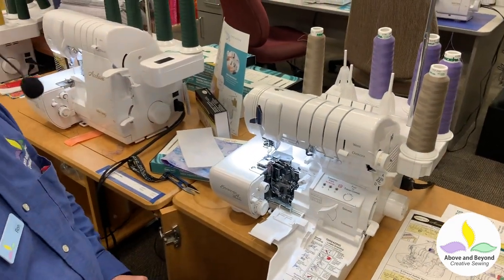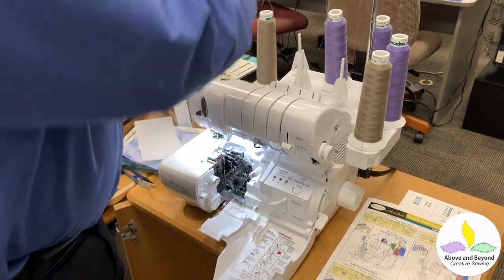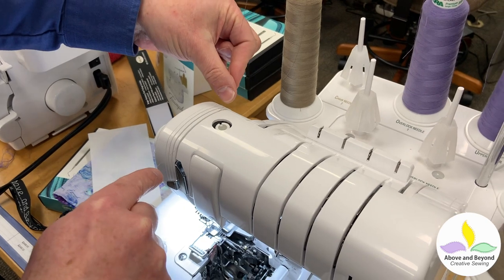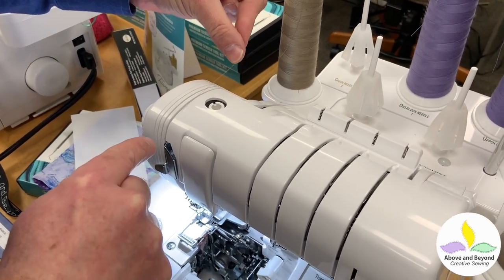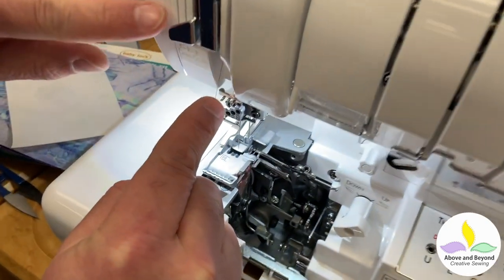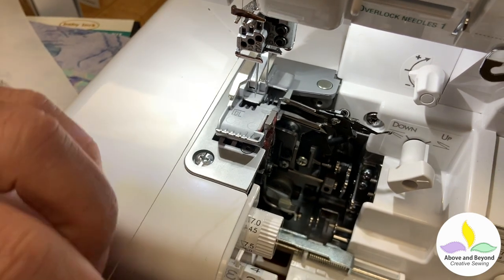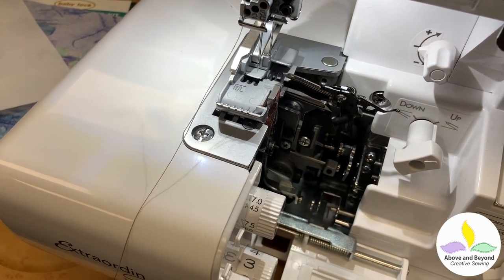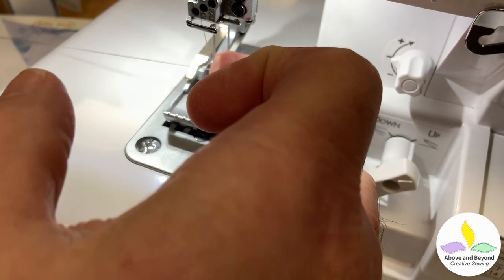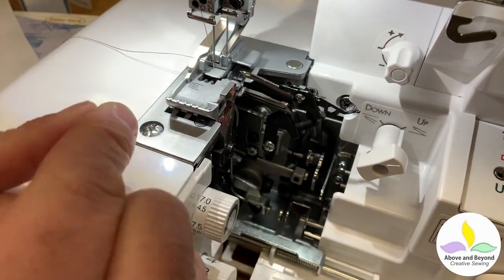I'm going to purposely thread the needles first because you normally can't do that. So I'm going to take the thread and come up. I'm using the right needle — the chaining needle — so I'm going to go in the right slot and just click it in the back there, come down, up, and down. That's just like a regular sewing machine. Then I go in a guide here and in that guide there, and then thread the needle. There is a needle threader that comes with the machine, but I like using two fingers — I can do it pretty straight. When you do it with one finger, your wrist makes your thread rotate, so by using two fingers it goes in straight.